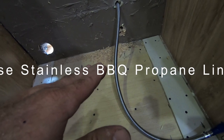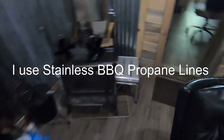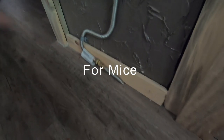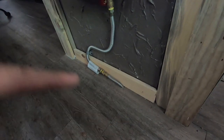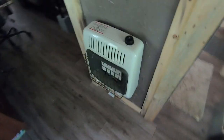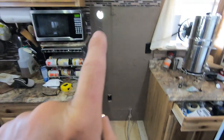With me shoving this back in and not being able to get my eyes on it, I'm afraid I'm going to kink the line. Code also requires a drip loop, but here I've got a propane cutoff valve where I can get my hand on it and see it's not kinked. These lines are easy to kink and I don't want any risk of a pinch and leak — that's a fire hazard because this is going to have a constant open flame. I'm going to use common sense code to reduce the risk.